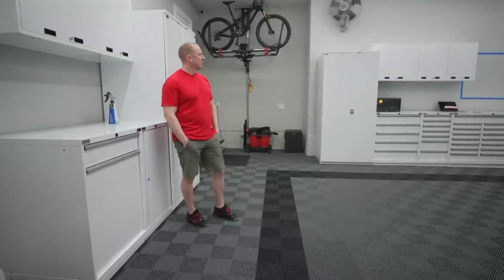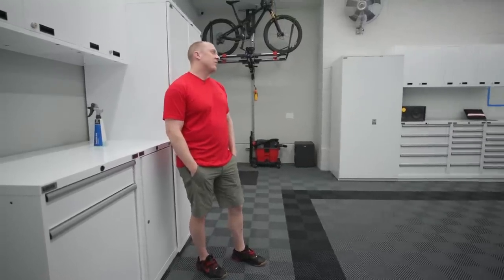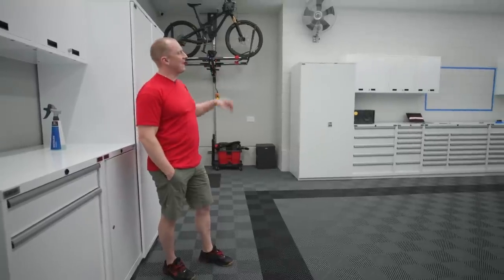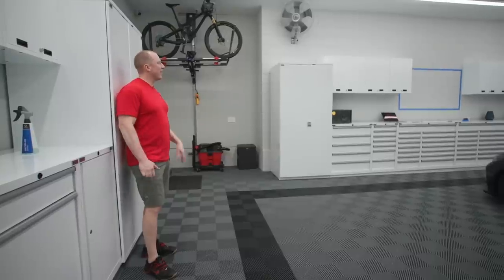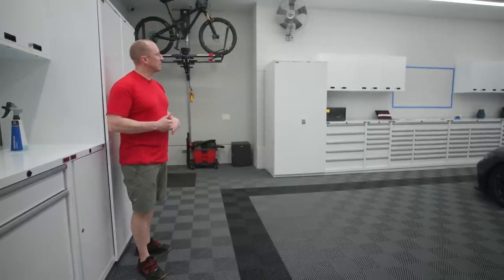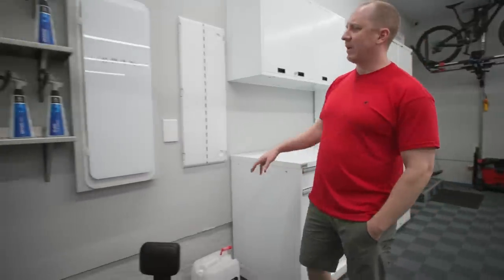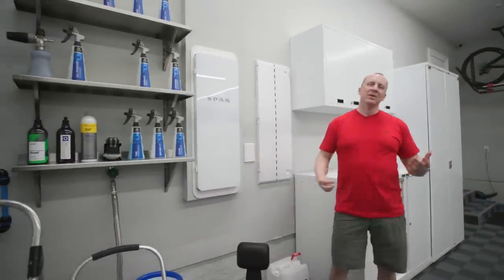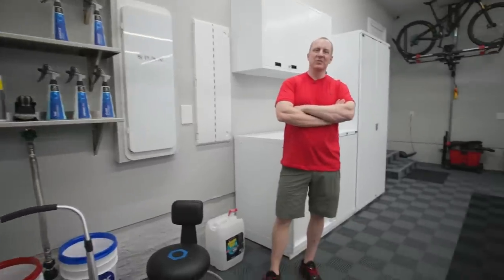Thanks for watching - hit us up if we can help you set up your garage. This garage is the next evolution in lighting, lighting control, fans, lift, bike lift, the Lista cabinet array, drawer organization - all of that stuff continuing to solve problems. The double pressure washer, structured wiring, the vacuum system - stay tuned for more updates as we continue to perfect the end-to-end solution I've been chasing what seems to be my whole life. We'll see you on the next one.